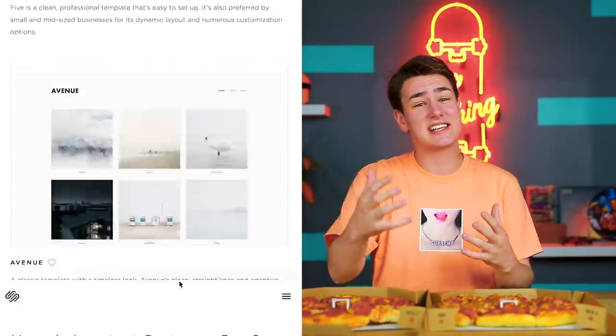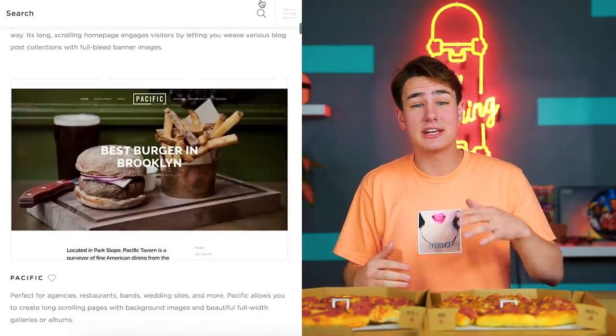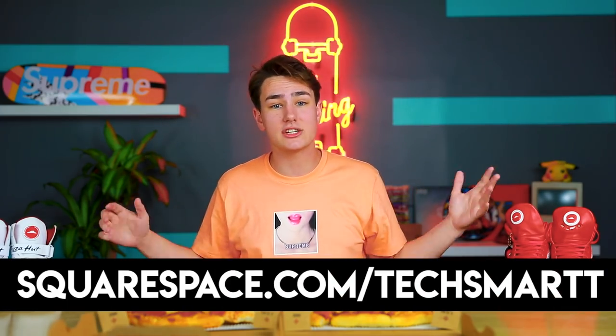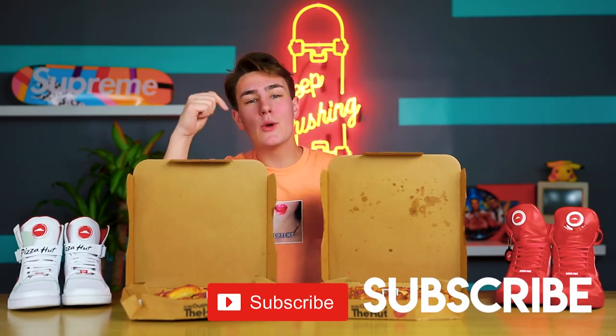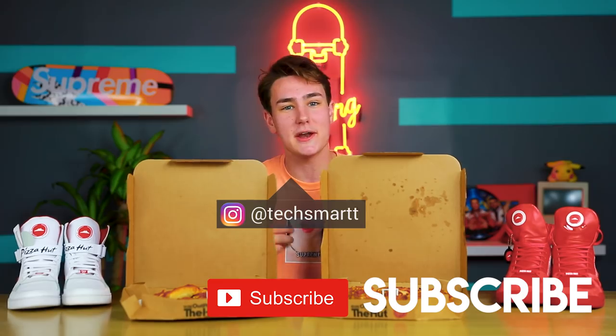Does anyone know what else is delicious? It's Squarespace. Big thanks to Squarespace for sponsoring this video — link down below if you guys want to check them out. Squarespace is the all-in-one place to get a site if you need a domain, and their 24/7 customer support makes it dead simple to get your site back up online. If you want 10% off, hit the link in the description or go to squarespace.com slash techsmart. That's it for this video — subscribe if you're new, drop a like, and follow me on Instagram. Peace.